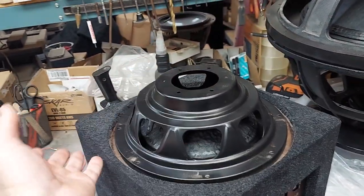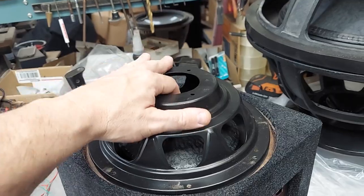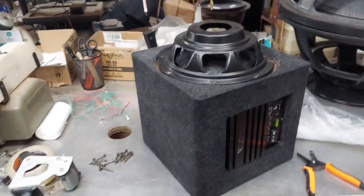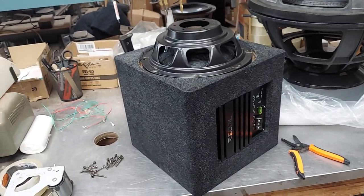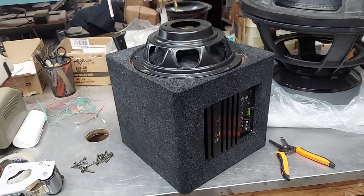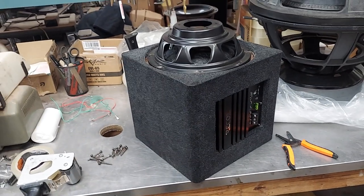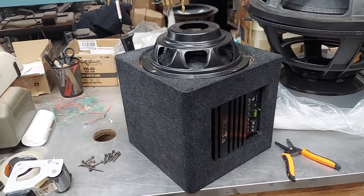At whatever frequency you tune to — say 33 Hz — the passive radiator will move more than the active cone, and that's what you want. That's tuning it to that frequency. The same thing happens with a port: the port actually produces more sound at the tuning frequency than the woofer does. It takes over from the woofer at that point, and you can learn all of that in the Loudspeaker Cookbook.